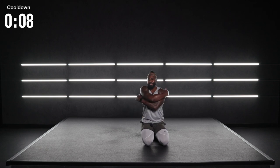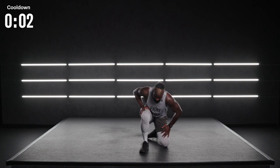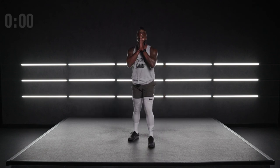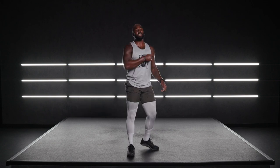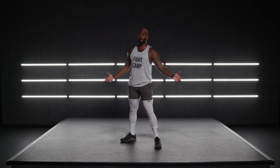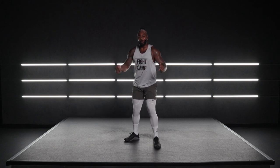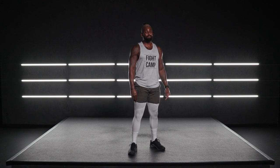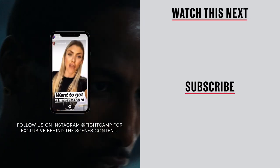As I see the sweat pouring down my face, I'm going to stand to my feet and rise like the champion that I am — the champion that you are — who just showed out and showed up through 10 minutes of not-so-easy mobility and core. Congratulations on crushing it. If you have any questions or comments, be sure to hit me up on social media at Train with PJ. It's been a pleasure to sweat alongside you here in the Fight Camp studio. Until next time, T3, peace and love.